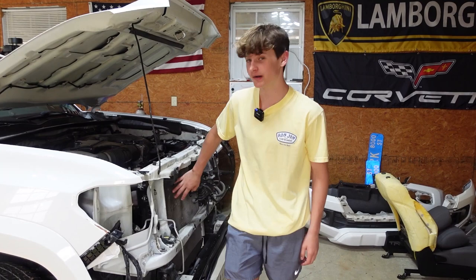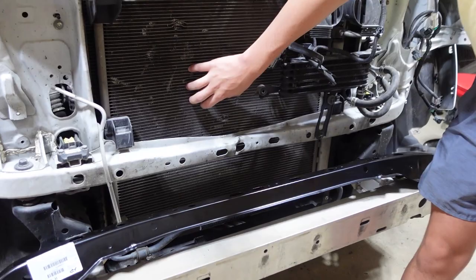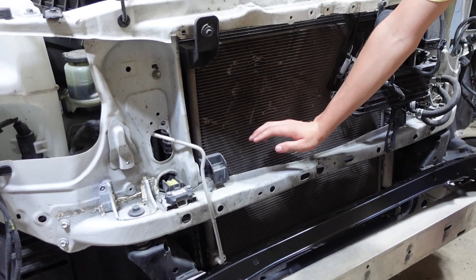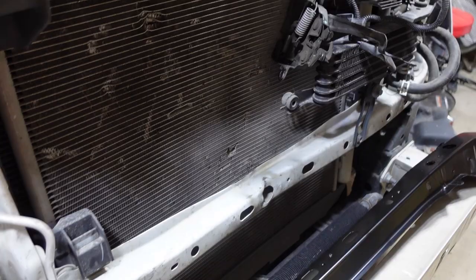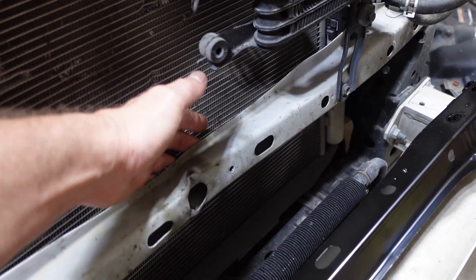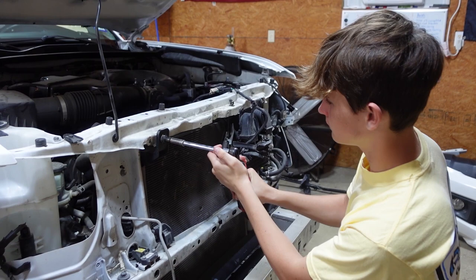Welcome back to the channel. We've made a lot of progress on the Tacoma so far. In this video we're going to be changing the radiator and the AC condenser, and we're also going to be fixing the radiator support bar. We were going to change it but it's much easier just to fix it, so stay tuned for the end of the video to see all the progress we make.